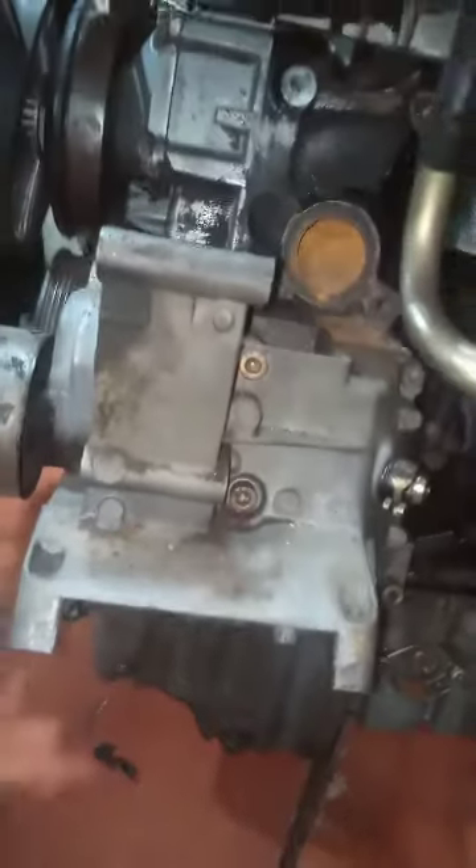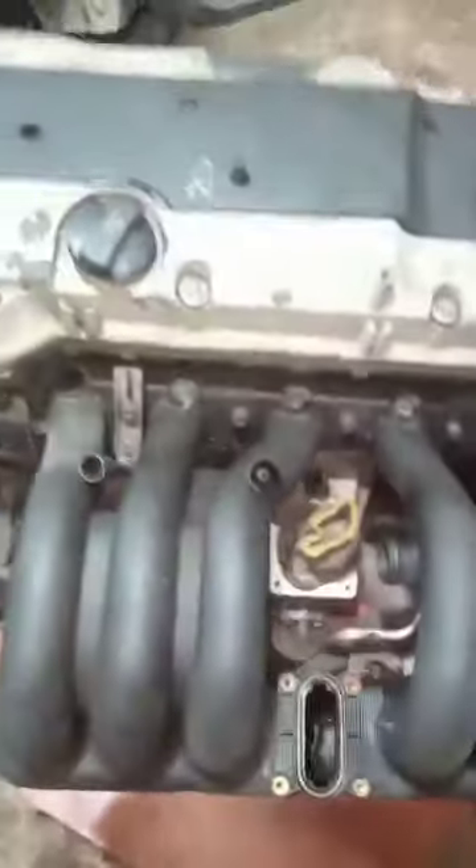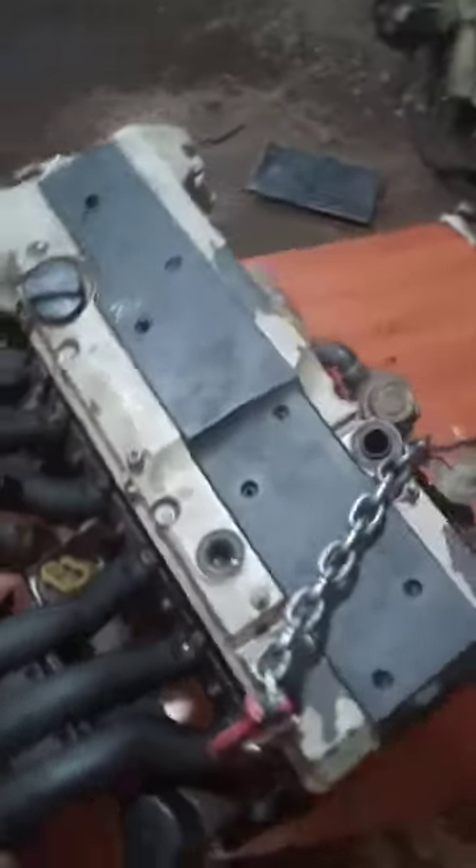Now I want to tell you a little story about this engine. The M104 engine was produced from 1989 to 1998. The engine came in volumes of 2.8, 3.0, and 3.2 liters. It has a cast iron engine block and an aluminum cylinder head. This particular one is a 230 horsepower engine.